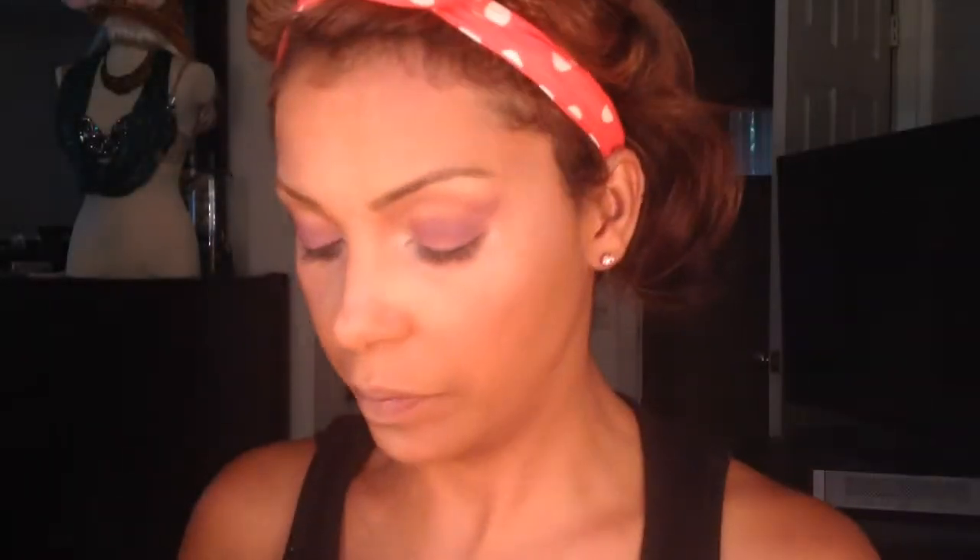Now I'm going to go back into the blush color Gingerly and I'm going to use this as a transition color to help blend out the two colors that are on my eyes.